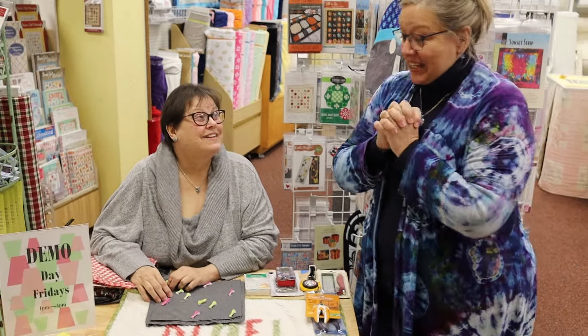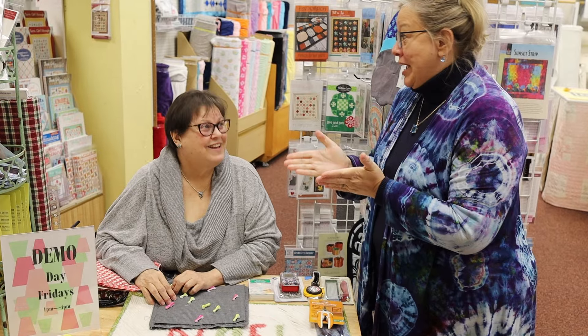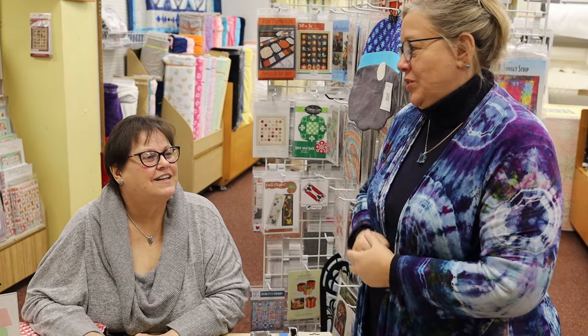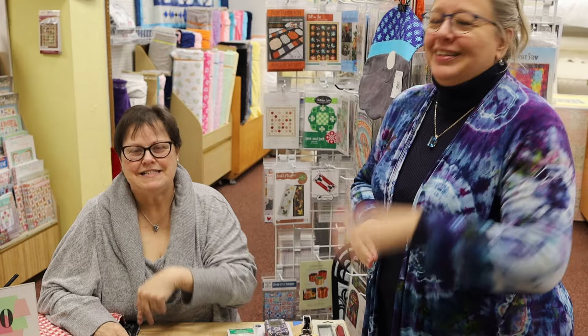Okay, here we are. It's exciting. It's Demo Day. It's Friday - we're filming on Friday. This will show Thursday of next week, which is the day before the next one, which is so confusing. You'll see it when you see it.